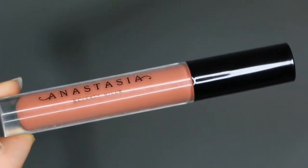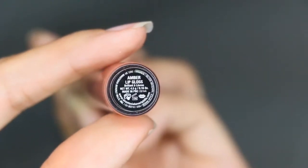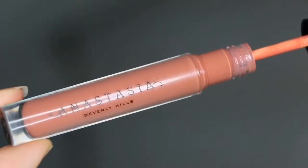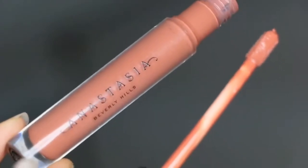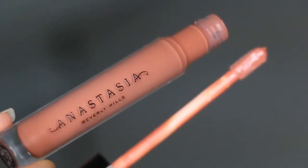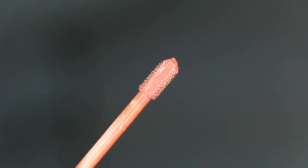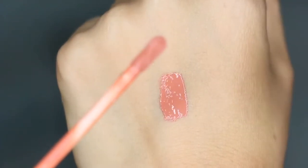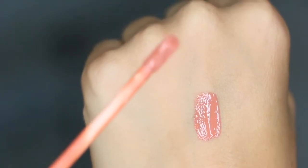Hey guys, welcome back to my channel. In today's lip swatch video review and quick tutorial, I am doing a video on the Anastasia Beverly Hills lip gloss in the shade Amber. I believe that this is the perfect nudie, kind of warm lip gloss — or color ever. If I had to choose one neutral lip to have in my bag, I would choose this one. I definitely need to purchase a backup. This retails for $16 for 0.16 ounces of product.